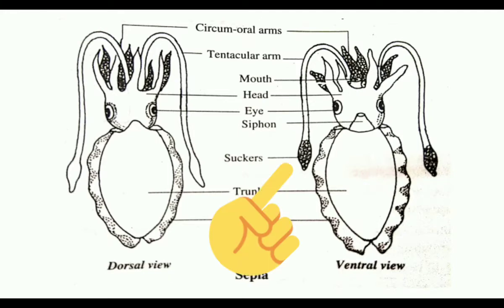But only on the 4th pair, the arms are long and slender, and the suckers are present not on their inner surface but on the tip. Here you can see the suckers are present at the tip. Those arms are called tentacular arms.